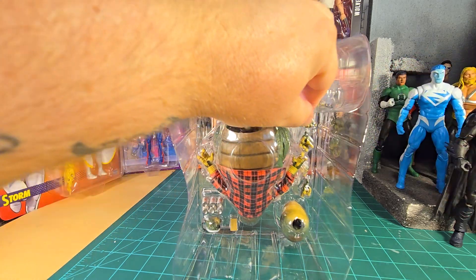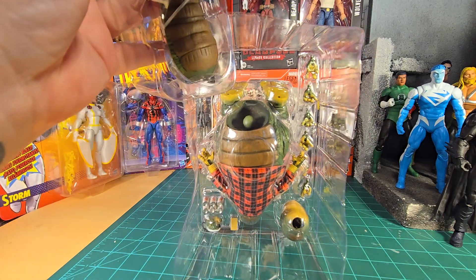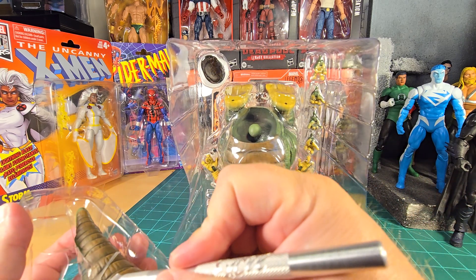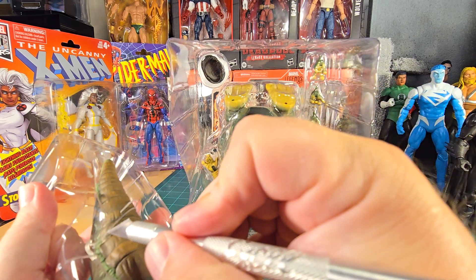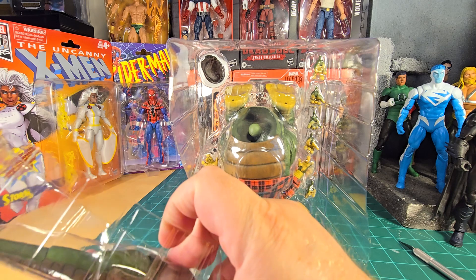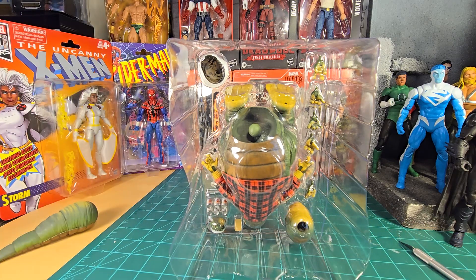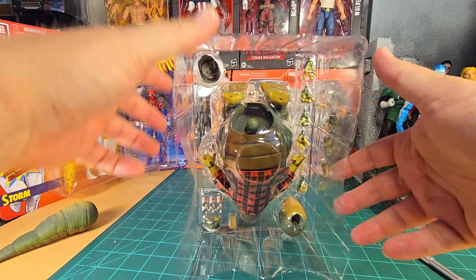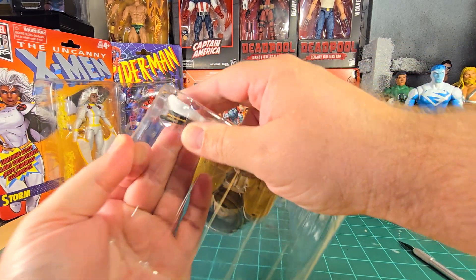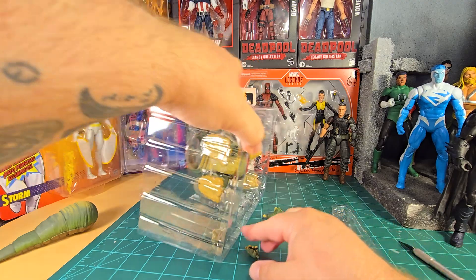Let's start out by getting his tail off the back here — carefully, because I don't want to damage the figure or myself. It looks like a big grub. Let's get the accessories out first and dump all the hands out.